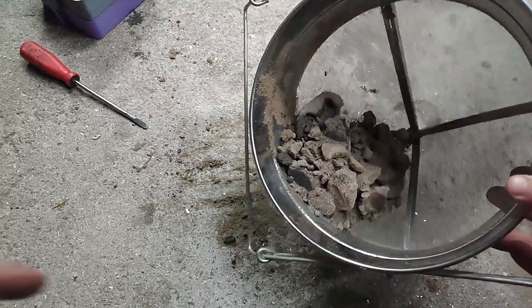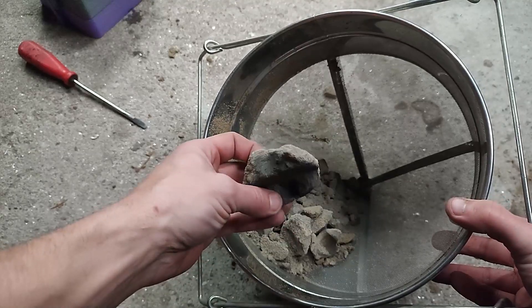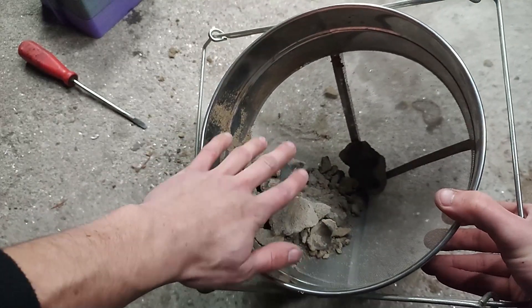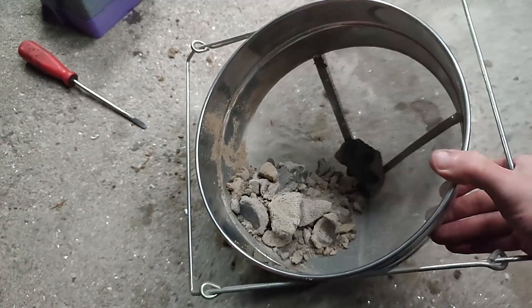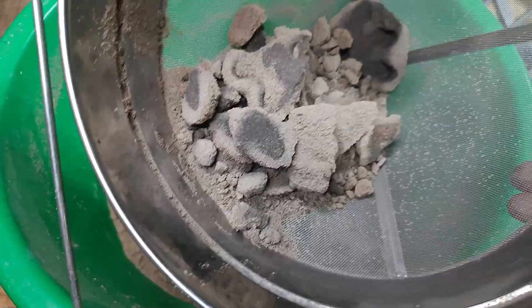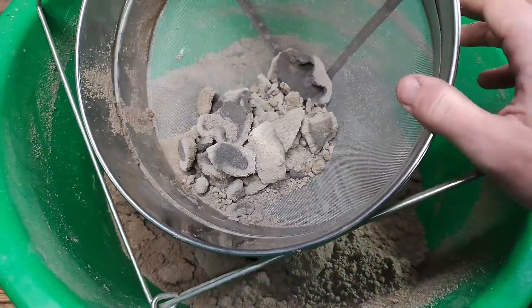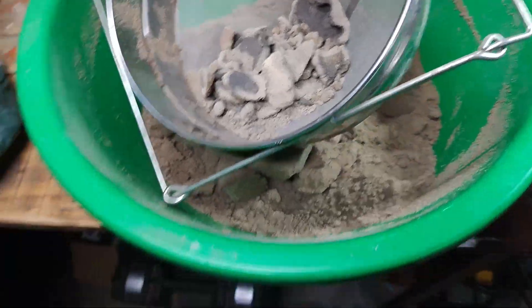Just a small tip: most people who sand cast throw away the sand that was really close to the aluminum. What I do is put it in a filter — a very thin, fine mesh — and move it around so it passes through. Then I add a bit of humidity and that's it. I always do this. This is the one not in contact with the aluminum; this one is. I'll shake it and pass it through the filter, then just add humidity if needed. So you don't need to replace your green sand — you just lose a bit on the floor.